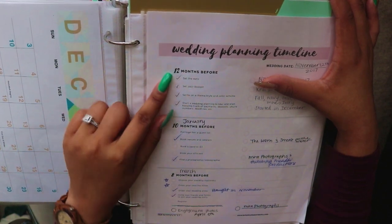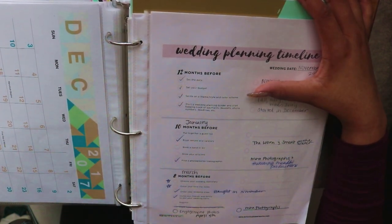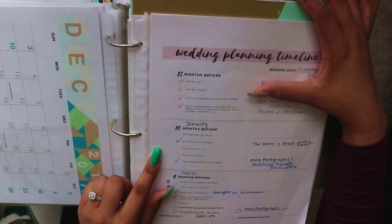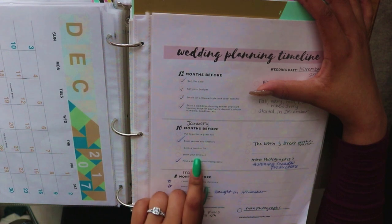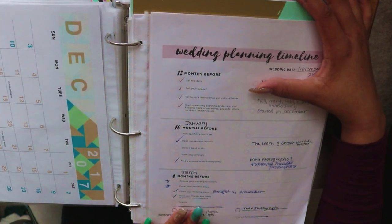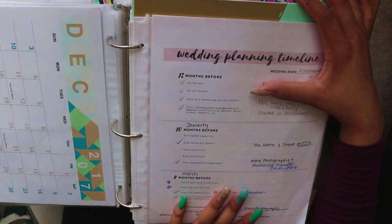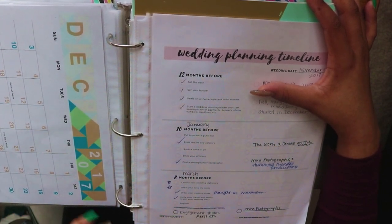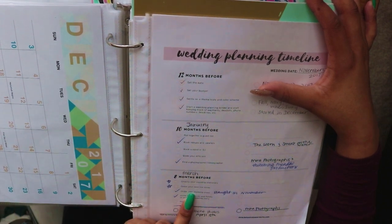At the 12-month mark: set your date, set your budget, decide on the theme and color, and start a wedding planning binder — which is exactly what I did. In January you put together your guest list — still working on that — and book venues and caterers, which we've done. We still need to book our DJ and officiant, but we have our photographer and videographer. For March according to the timeline we need to choose wedding stationery, but we're probably skipping save-the-dates and just doing invitations.